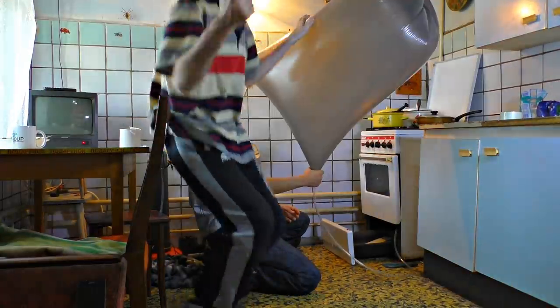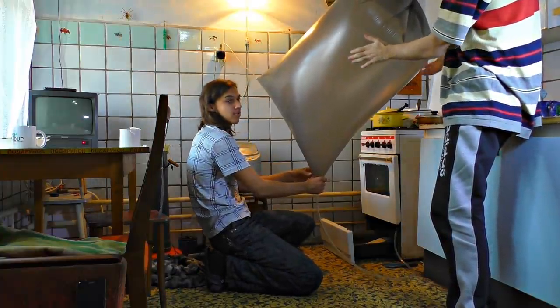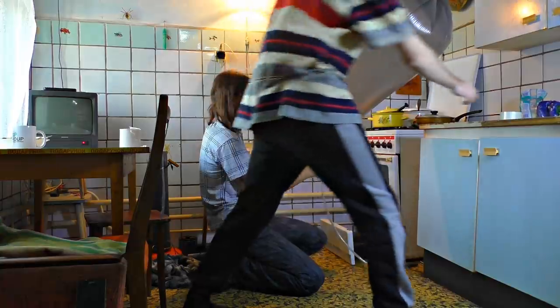That looks really cool. Just look at it, it's so big, it's so springy. Come on, turn it off — it may explode!